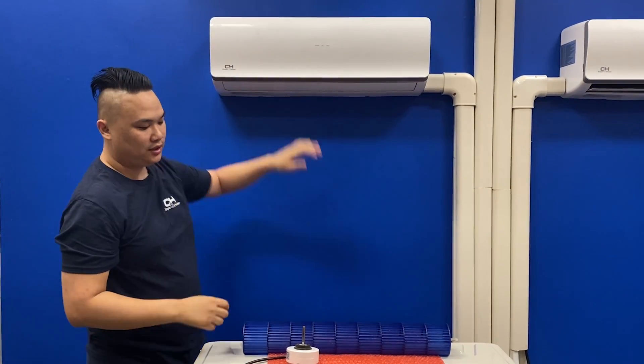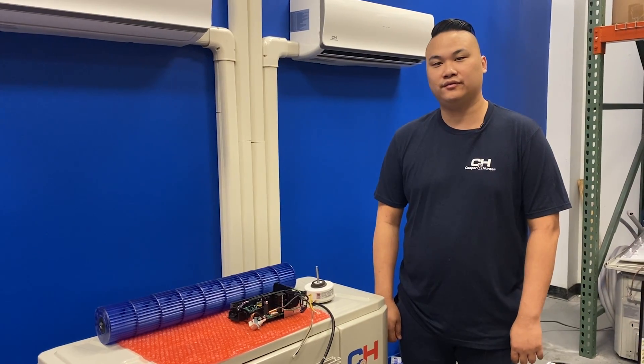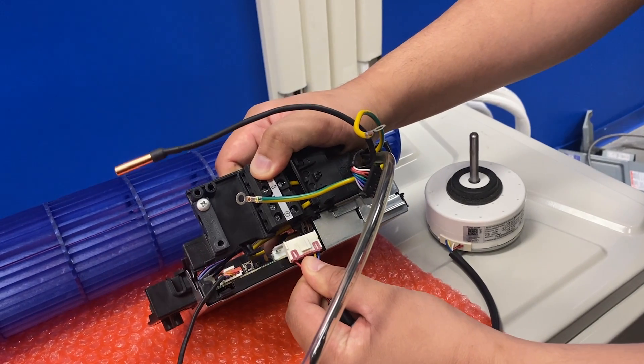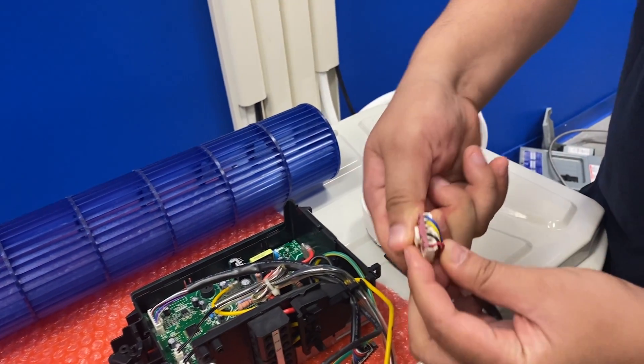Then I would open up the unit and make sure the blower wheel is also clean. If that doesn't resolve the issue, I would first check to make sure that the fan motor is properly seated into the connection point, then check resistance values on the motor itself.